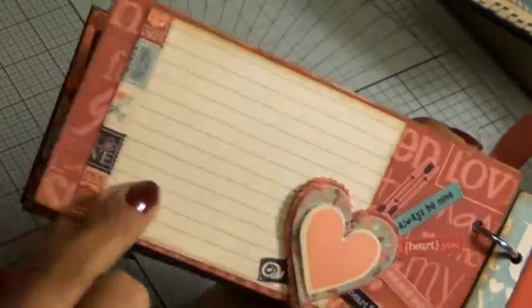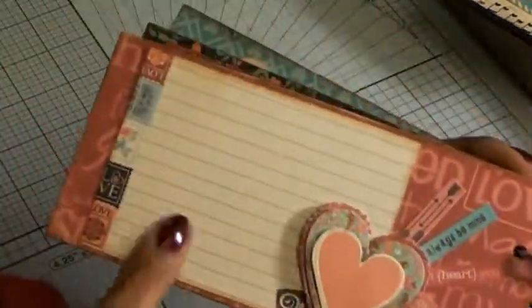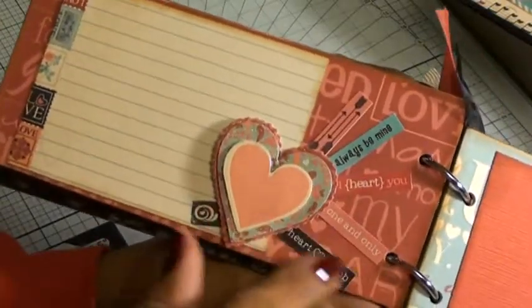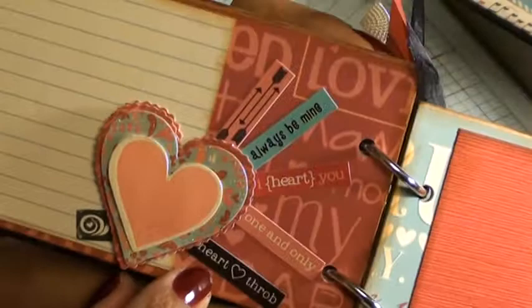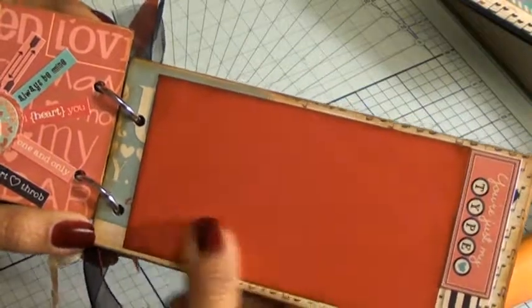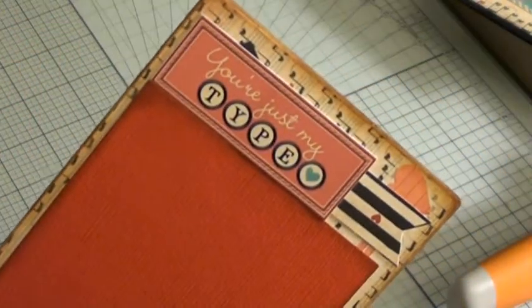This is the next page. This is the other half of that journaling spot — I used the other half here. Added some dimensional stickers and more of those little sayings. I thought that one was so cute — 'Heartthrob.' And then this is the last page. Just a piece of American Crafts coordinating cardstock. This says 'you're just my type.' And more banners. This is a really cute, simple album.